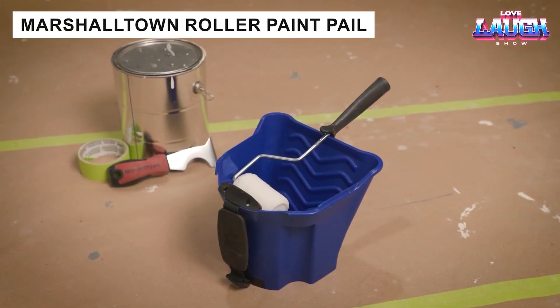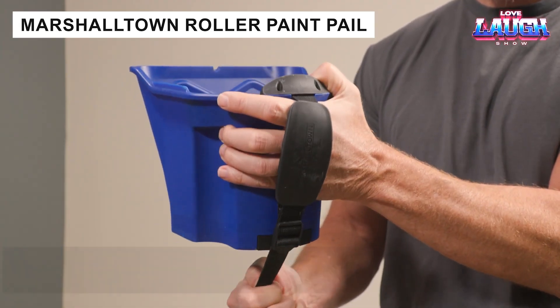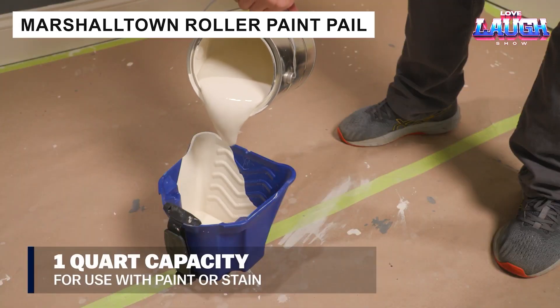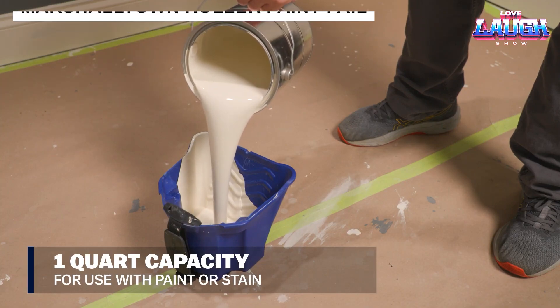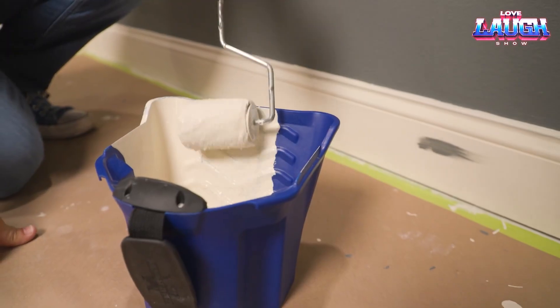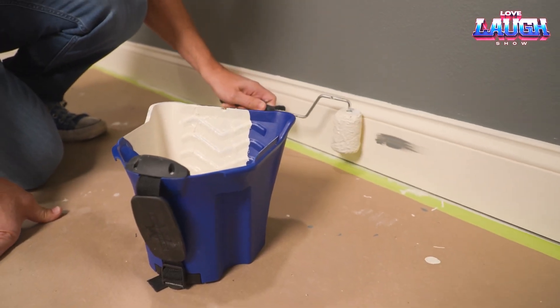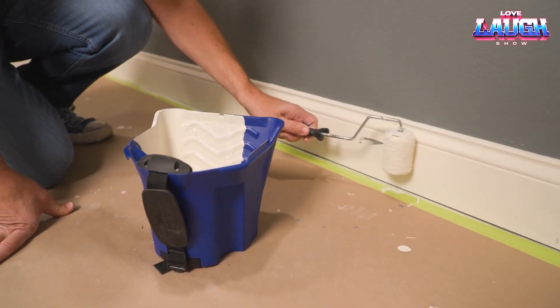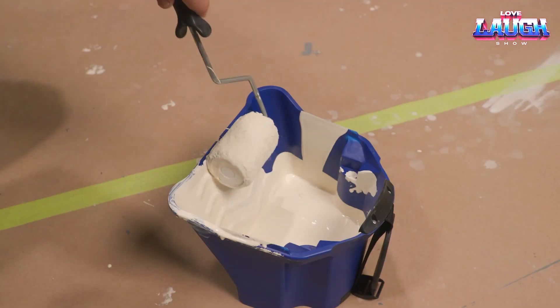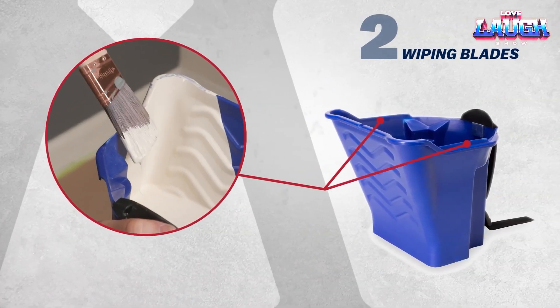Welcome to the world of painting. This is where Marshalltown lives — a company that has turned an ordinary paint bucket into a marvel of engineering. Let's see if it's worth spending $10 on. First, instead of a handle, there is a strap, so the 32-ounce container is easy to hold with one hand. Second, the developers have added magnets specifically for holding brushes and rollers.